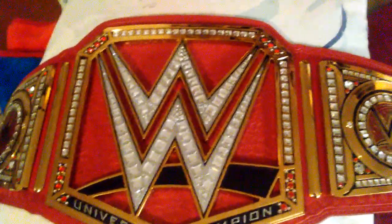Here it is one more time — this is the WWE Universal Championship. I am so glad to have this in my collection. I'm going to put it on my shoulder and see how it looks. This is really neat and I love that I got this belt.